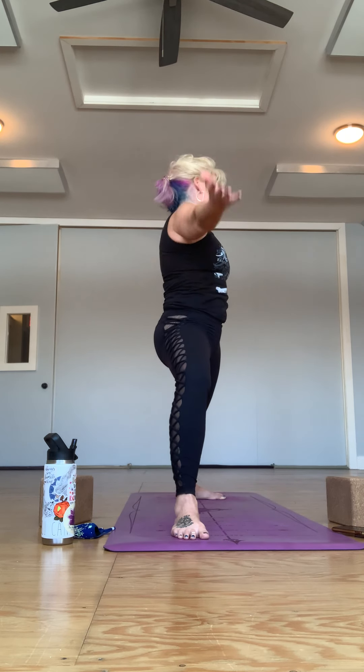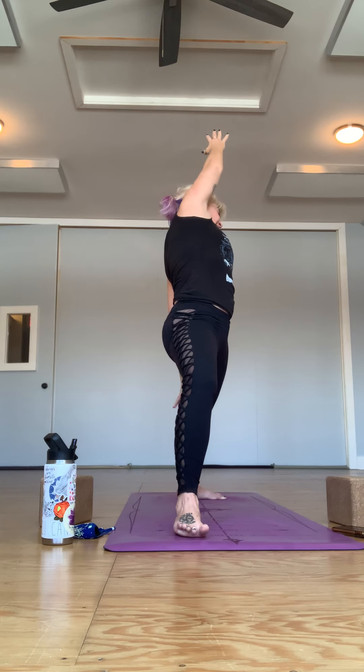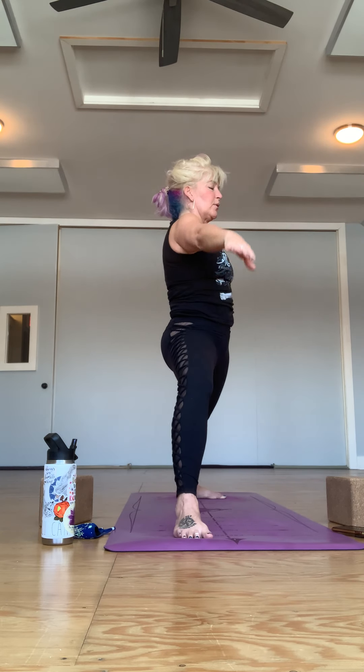Inhale, draw yourself up and back. The next time you come to side angle, just pause — know this is your own practice, your body. Maybe stay up really high and supported, maybe you want to drop the right arm behind the back, left hand to the heart. Let yourself have any freedom — play around with the arm positions. Really think about not just engaging your left leg but engaging through your back leg too.